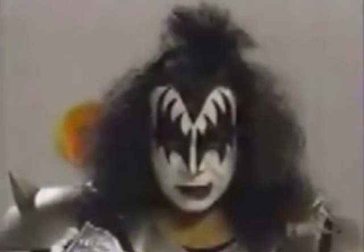Kiss action figures, each with authentic costumes, instruments, and lifelike hair.